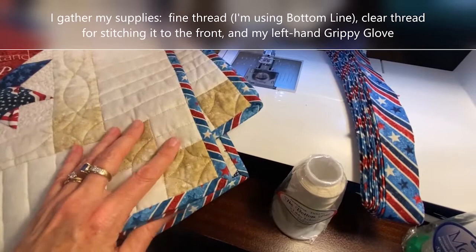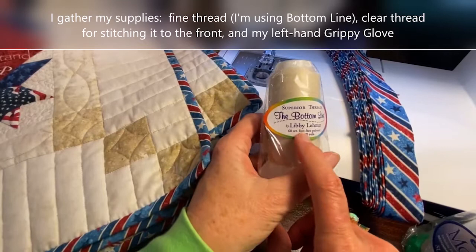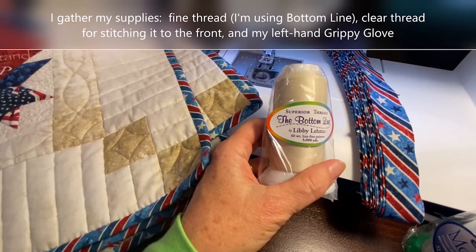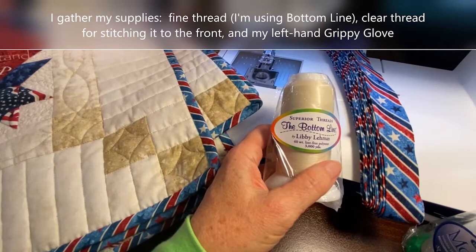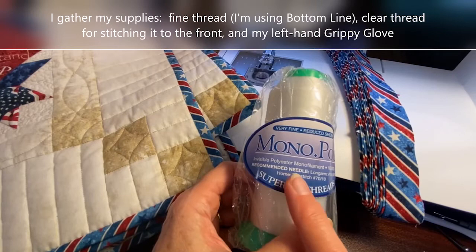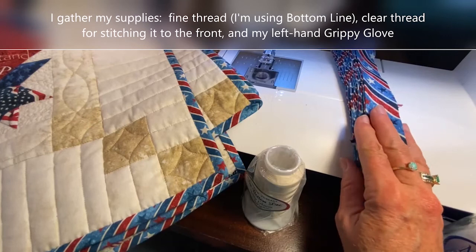Let's talk about binding. I've gathered all of my supplies. I have a very lightweight 60-weight thread that I'm going to use when I sew the binding onto the quilt, and it's also going to go into the bobbin when I sew my binding down. I like to sew my binding on the back then turn it to the front. When I'm stitching it on the front, I will use my polyester monofilament thread, and that makes it pretty much invisible.